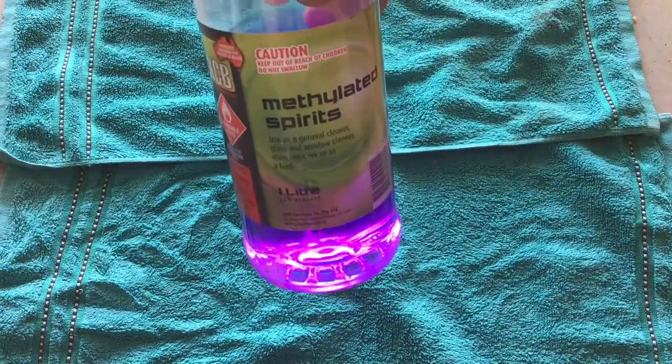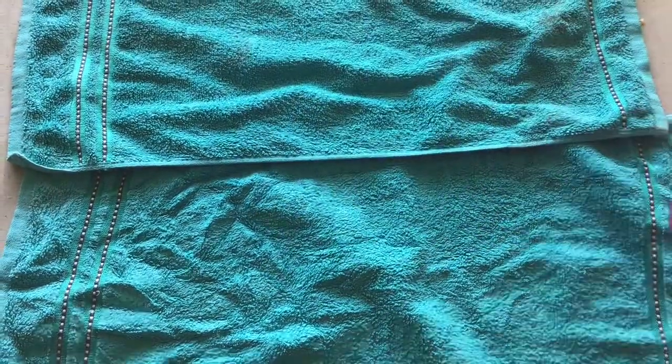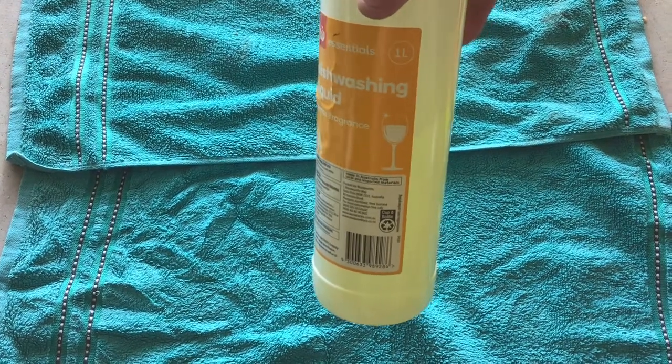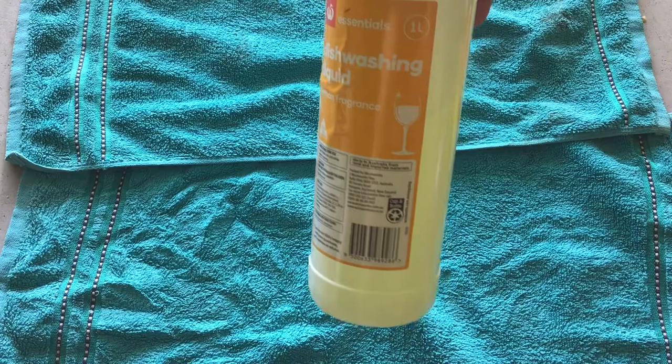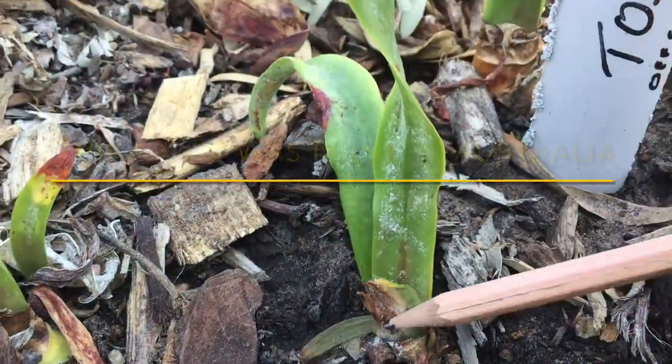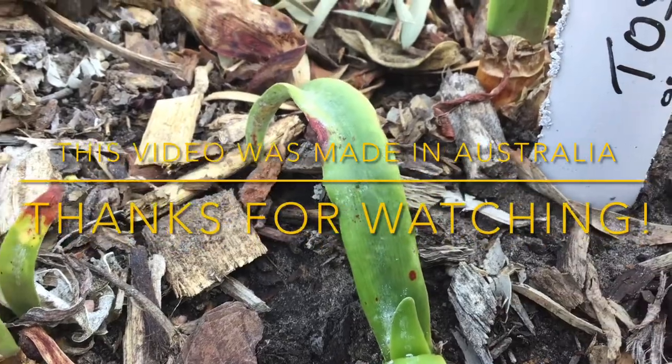Also, some people have had success with diluted metho or even dishwashing liquid mixed with water. Any of these will need repeat applications. I hope that helps — happy gardening!